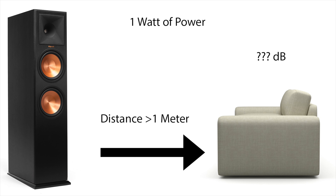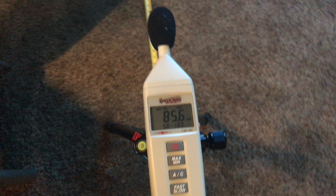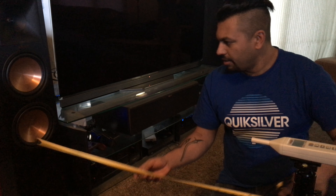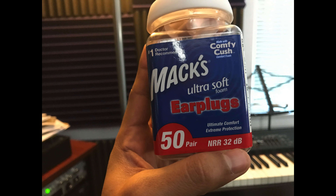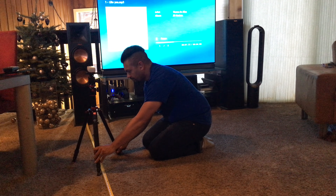Everybody's configuration and room size is different. I sit about 10 feet away from the speakers — just a little over 3 meters. I went ahead and bought a decibel meter. I also got earplugs, because I needed to save my hearing. Don't do this without earplugs — you might damage your equipment or your ears. I played FLAC tracks on the Oppo UDP-203 going straight into the Denon set to stereo to get the full wattage out of my speakers.